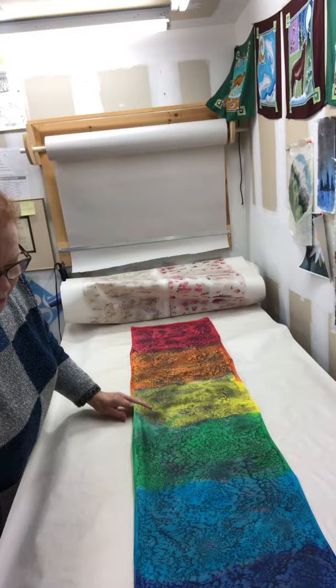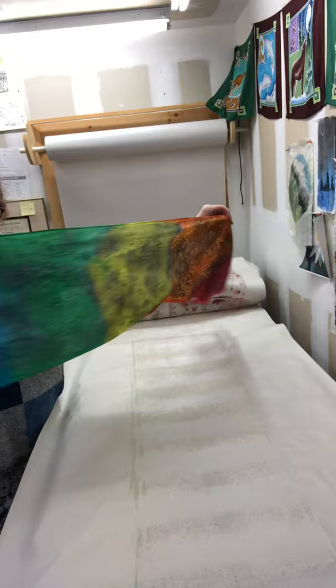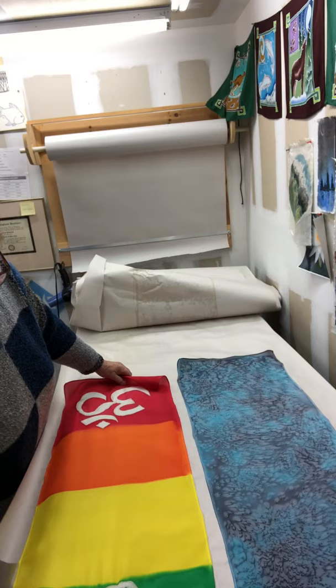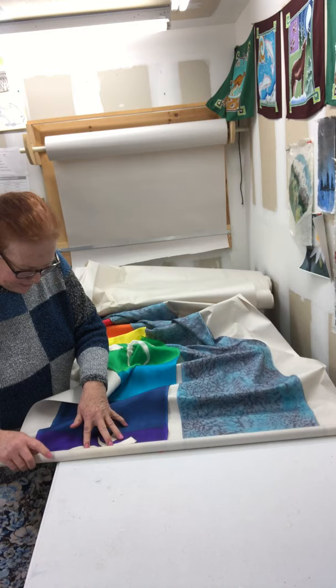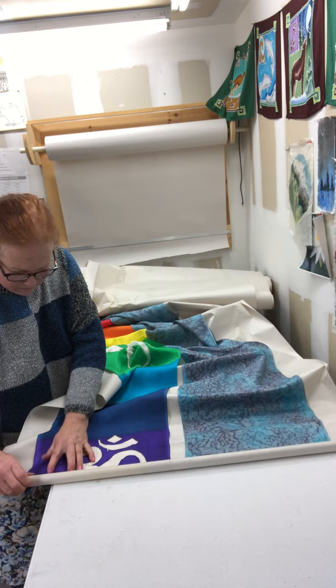It's a rainbow mermaid scarf — all the colors of the chakras from head to toe. Sometimes the resist gets stuck on the paper and I've had to tear the silk before, so you have to be very careful peeling it. There we go.